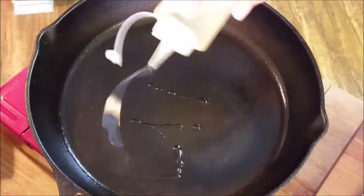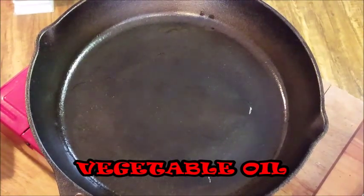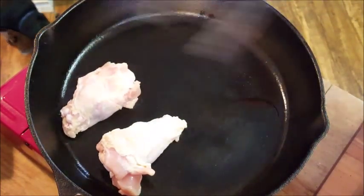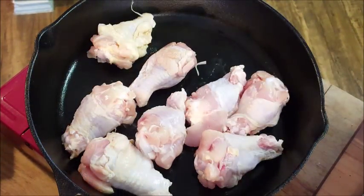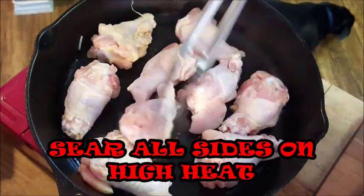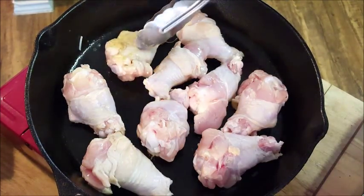First, I want to get this skillet screaming hot — I mean smoking hot. Once your skillet starts to smoke, add some vegetable oil, then add your wings or drumettes to the skillet. What we want to do here is sear all sides of this chicken. It renders that fat and really adds to the flavor.